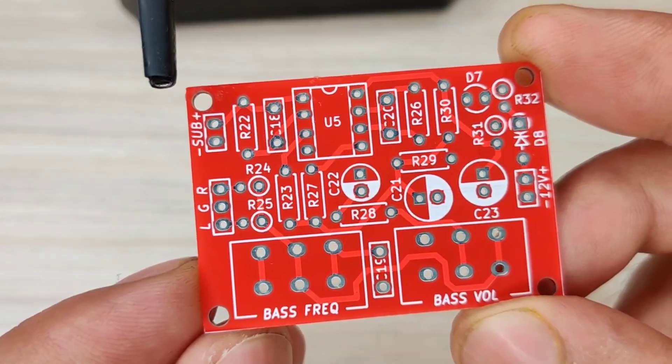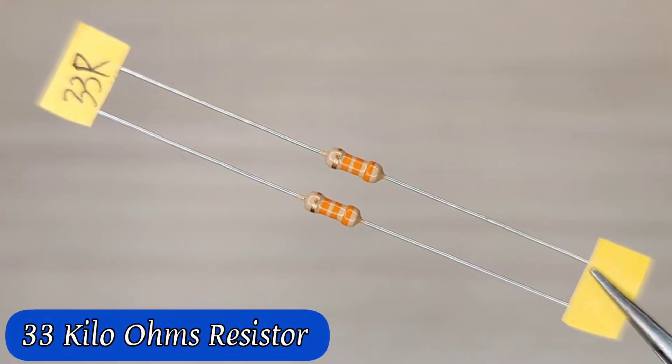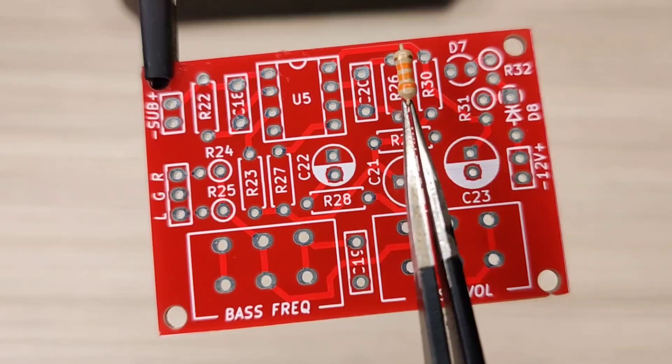Now it is time to assemble the PCB. Let's place all the components on the PCB according to the circuit diagram.